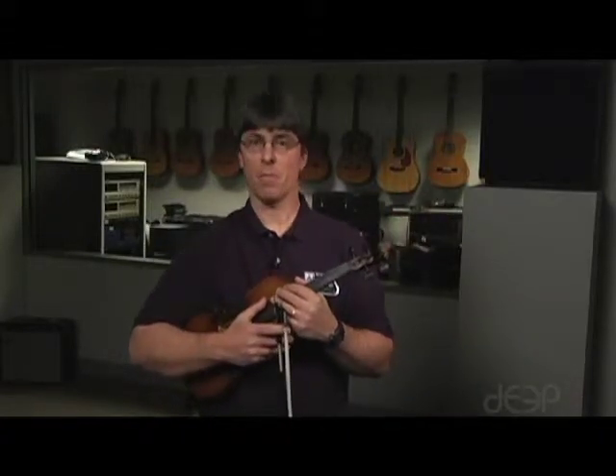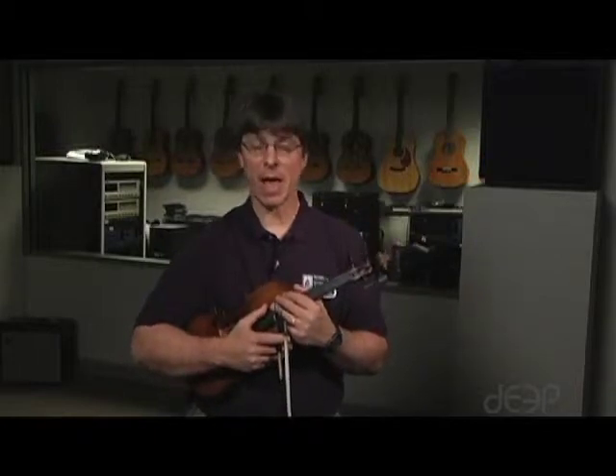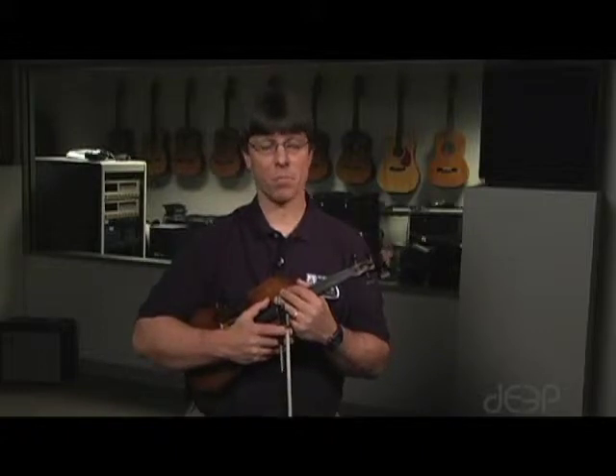Now you try playing the A flat major scale, B flat, B, and C sharp — all starting with first finger on the G string and using the 3-4 finger pattern.